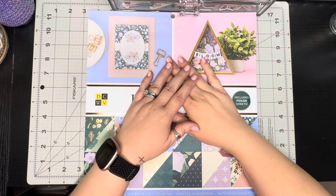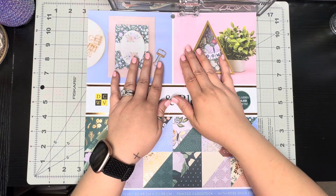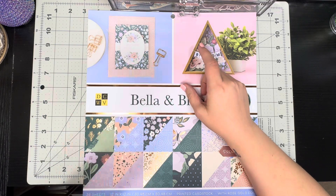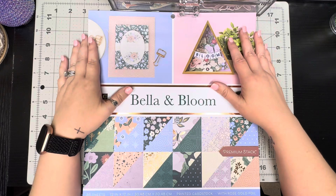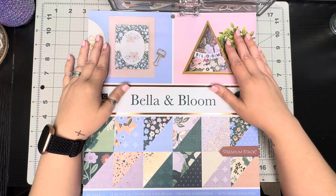Hey crafty queens, welcome back to my corner — welcome if you're new! My name is Linda and we're in my craft corner. I have a collective haul for you guys today.